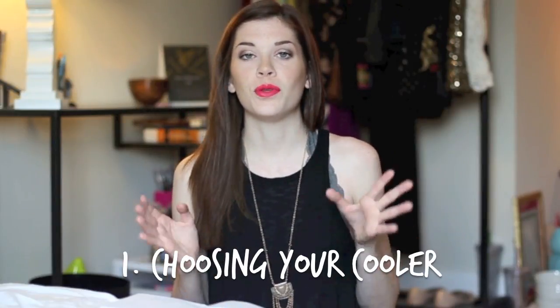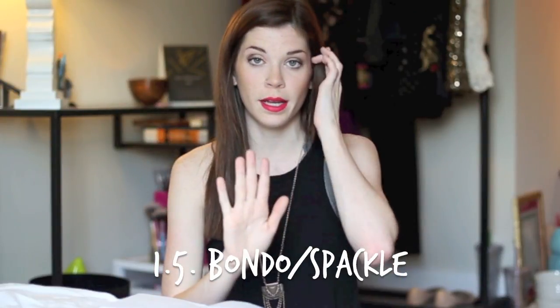Okay so the first thing you have to do is choose a cooler. There's a bunch of different kinds out there — little 8 quart ones and big like 60 quart ones. Regardless of size, you want to make sure you choose a cooler that is as flat as possible. The more indents there are, the more difficult and time consuming it's going to be to paint. Most coolers have indented logos or grooves, and if you want the cooler to be as easy as possible to paint, you'll want to bondo or spackle inside the indents to make the surface completely flat.